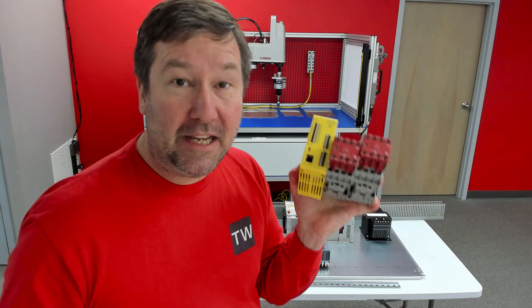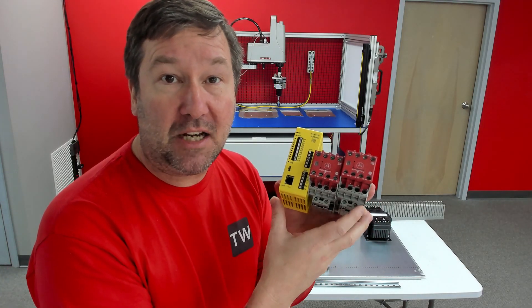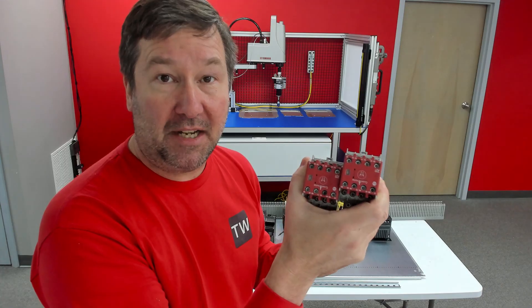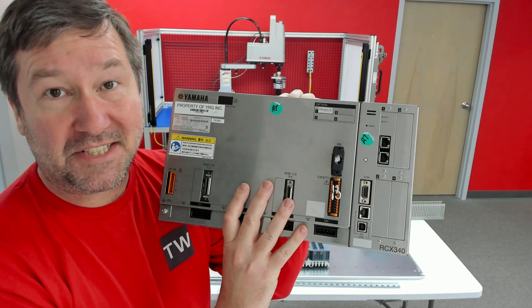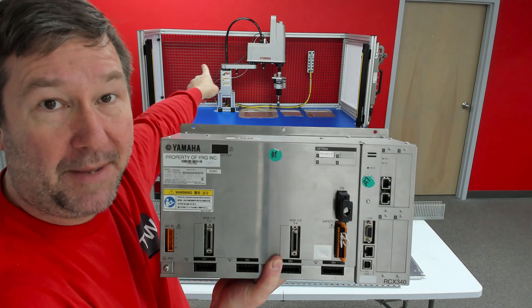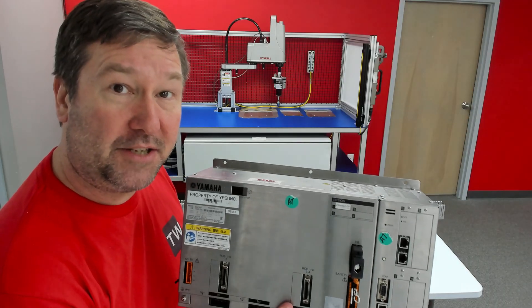Safety is very important in your typical control panel, and we're going to show several different options of how you can safely stop your systems — from redundant contactors to options available on items such as this Yamaha RCX340. This will be controlling the SCARA robot in the back, so we'll be able to learn about controlling robots and how servos operate.